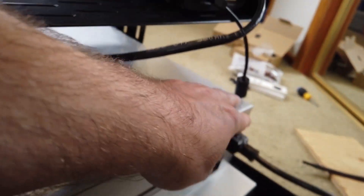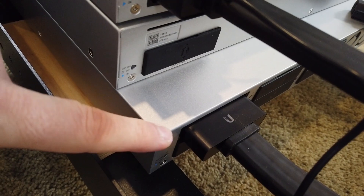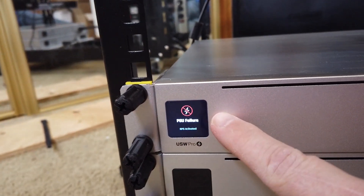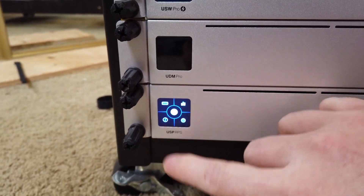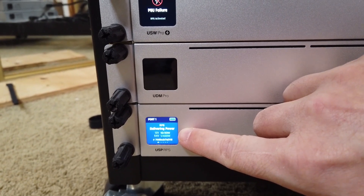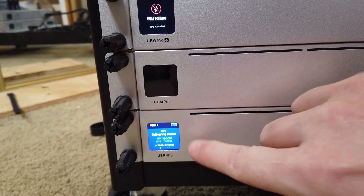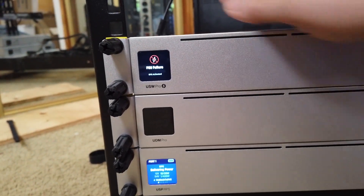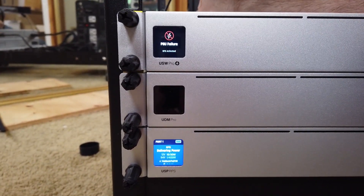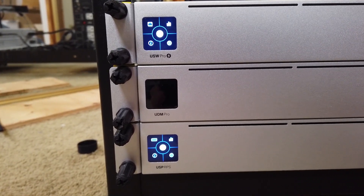Now let's perform a test — we're going to yank the power out of our 24-port switch. You can actually hear a noise from the RPS when that happens. On the front of the switch, we see 'PSU failure' and the RPS is activated. The touchscreen shows port one delivering power: 12 volts at 10 of 30 watts. Plugging the power cord back in, about four seconds later it detects power is restored and returns to AC power.